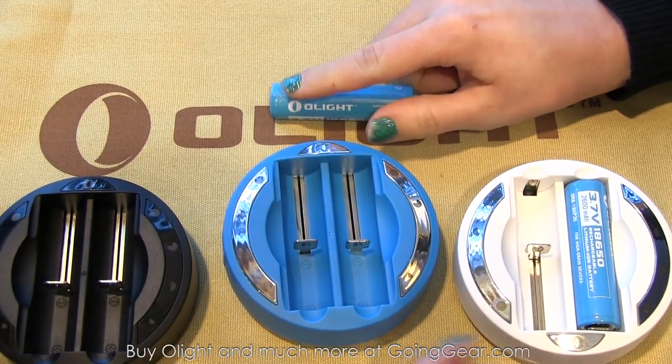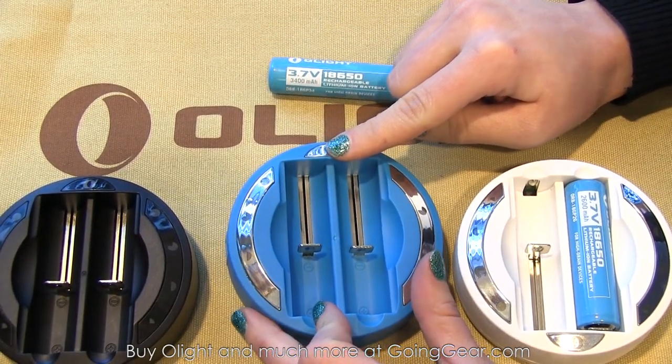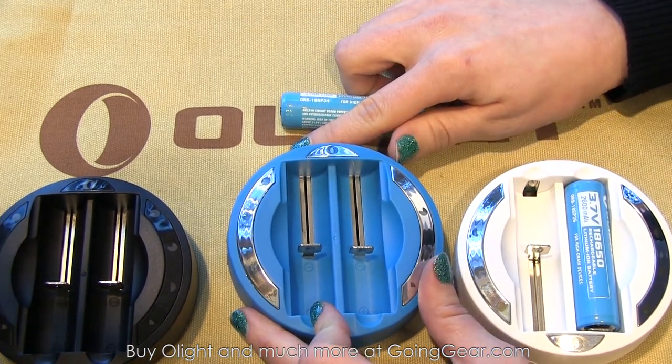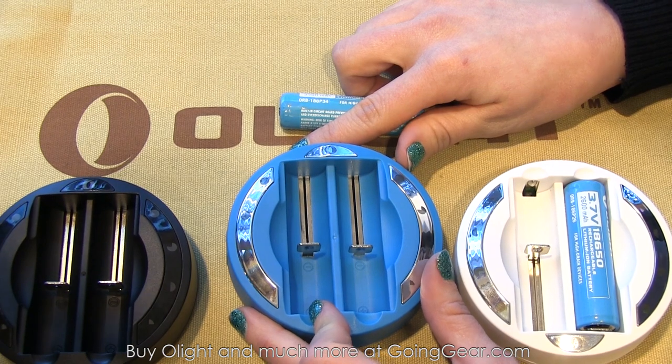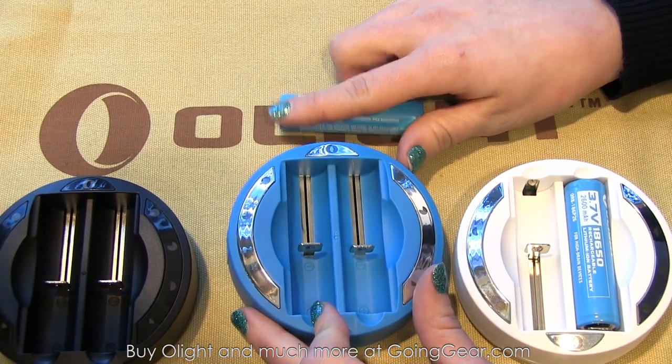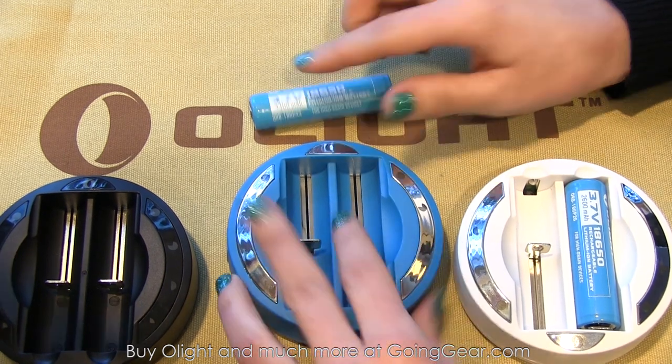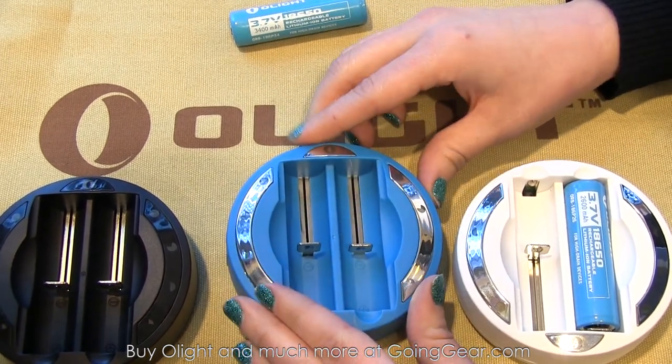These batteries are going to go great with their new charging stations. These chargers can charge pretty much any lithium ion battery. On the specs they'll do nickel metal hydride as well, so most batteries that'll fit in there, it'll charge.